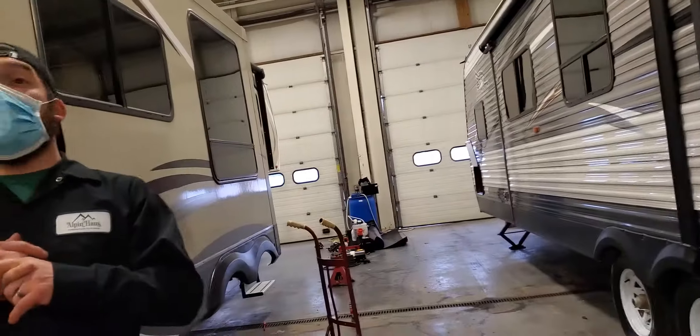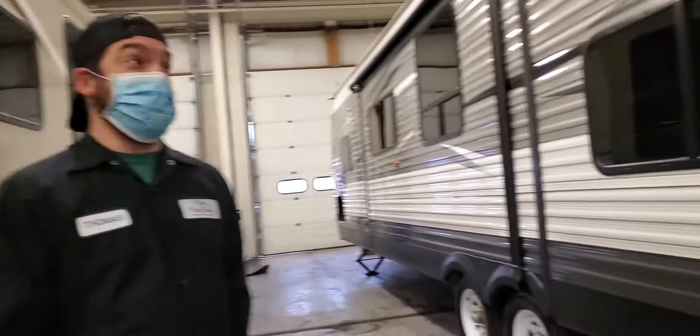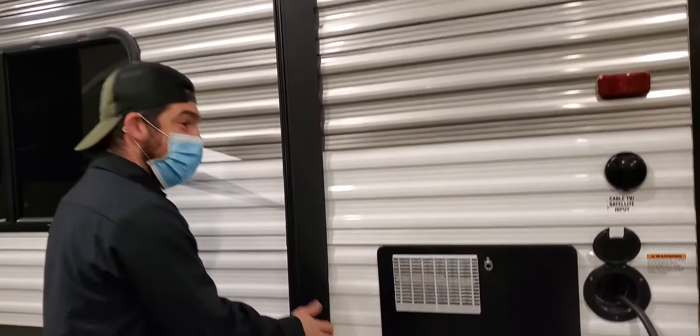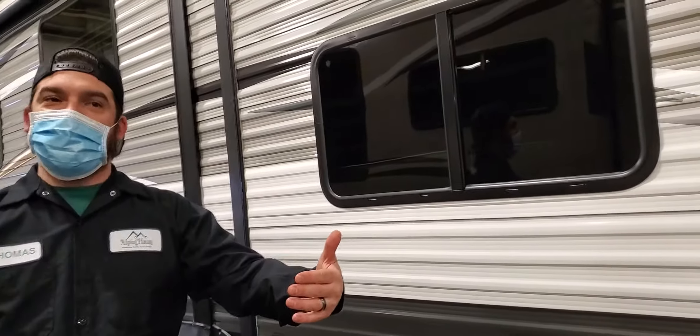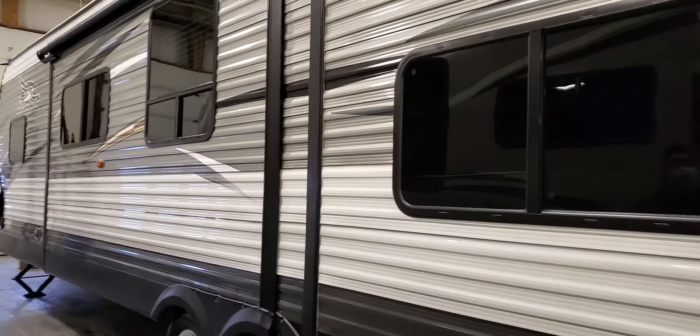Your slide outs are meant to be either 100% all the way in or 100% all the way out — otherwise they will not make a seal and it will leak. What I usually do is go around and look at the seals when it's in the closed position, making sure they are compressed up against the wall. When the slide outs are open, I run my hands around to make sure there's no void where I can get my hand between the wall and the seal.